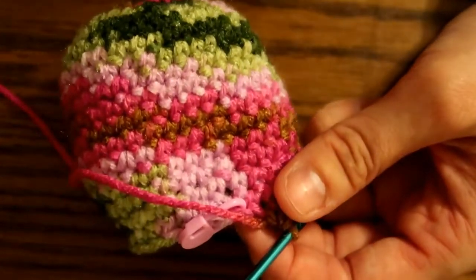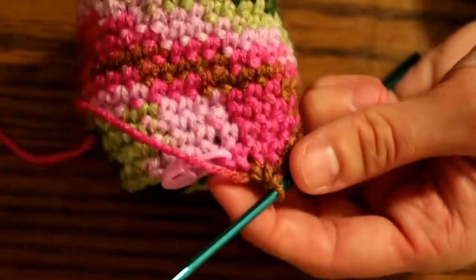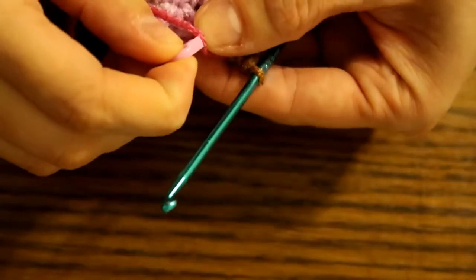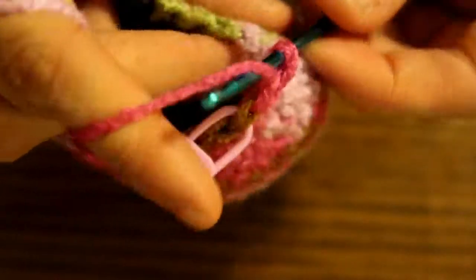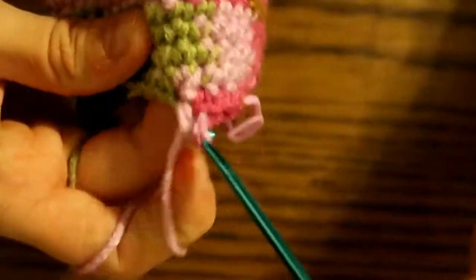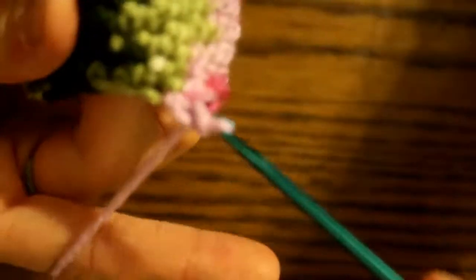Now that we've finished that row, we are going to do two rows of single crochet in each stitch — 24 stitches for two rows. Remove the marker, do one single crochet in each stitch, and replace the marker as you go. Done with those two rows of 24. Now we are on to another decrease row.